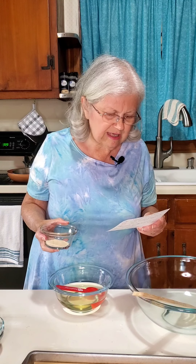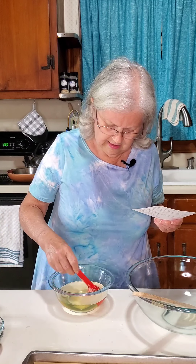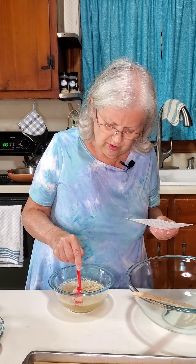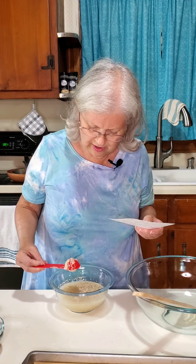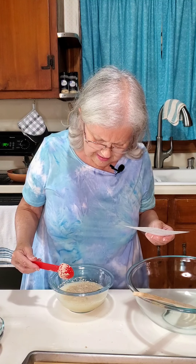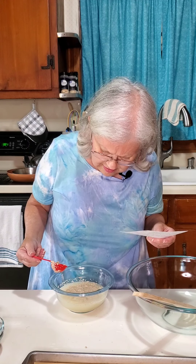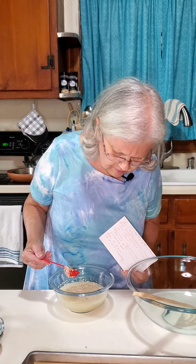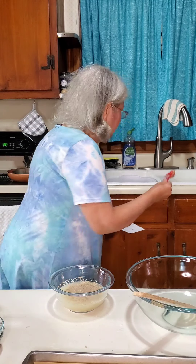Next we're going to put in two teaspoons of instant dry yeast. Just barely mix it around a little bit — you don't want to kill the yeast or stop it from doing what it's supposed to do. Even though it is keto, it's got maple syrup in it, and the yeast eats up the maple syrup. That's why it's so important for the water to be at a certain temperature. It has to sit for 10 minutes.